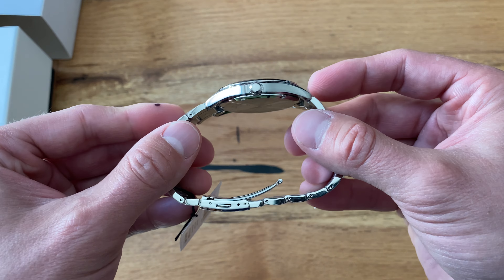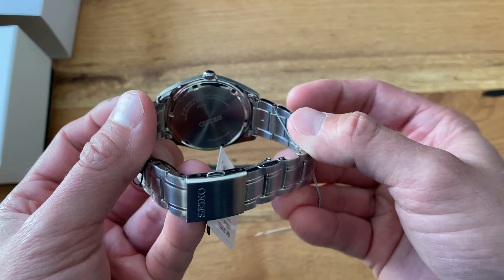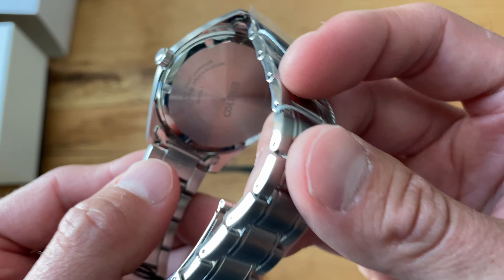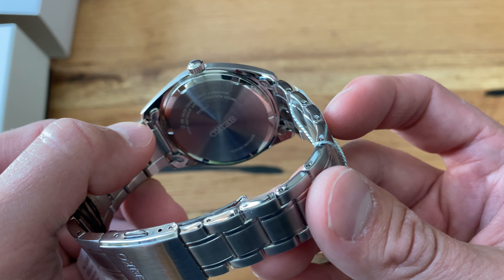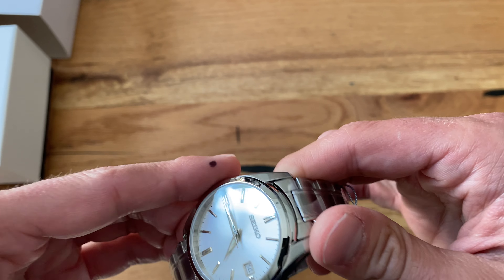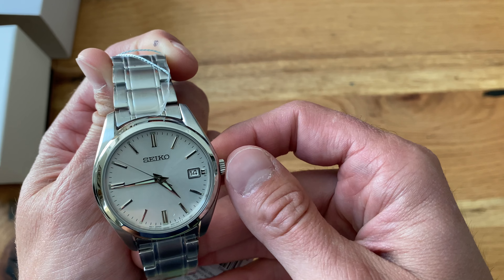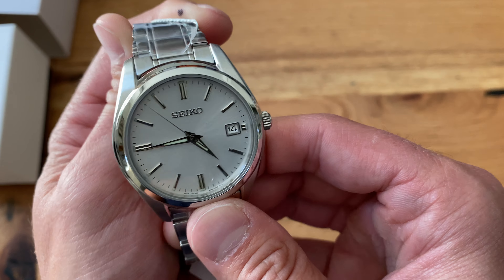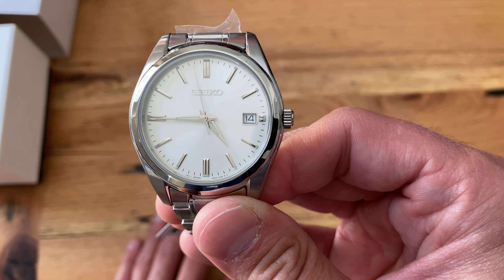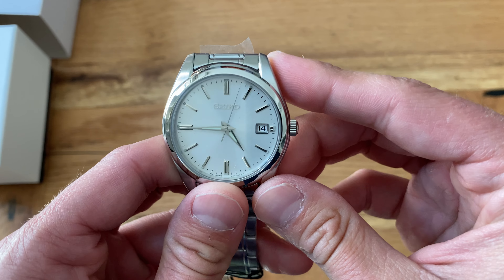I don't really have a lot of white dials so this is really nice. The bracelet's not that bad — I'm kind of surprised at how good it is actually. The in-links are not solid, but there's really no rattle to speak of; it's pretty solid. All right guys, cool watch — pick it up if you get a chance, especially if you can find it for $115. It's a great price for a really nice watch. Good beater. Talk to you later.